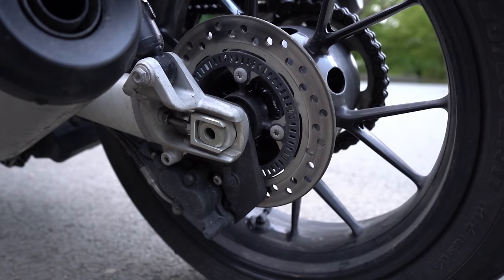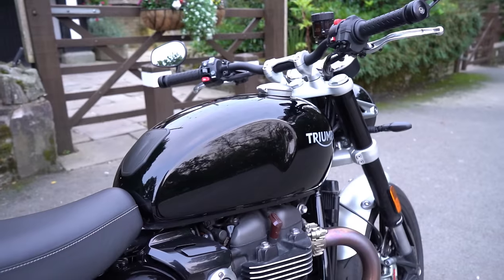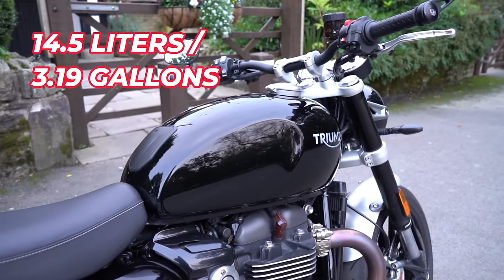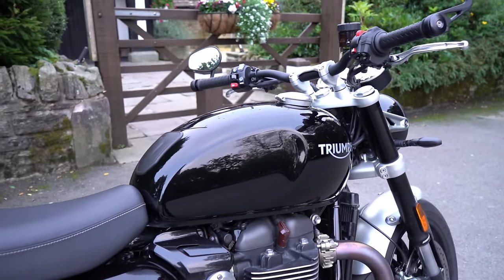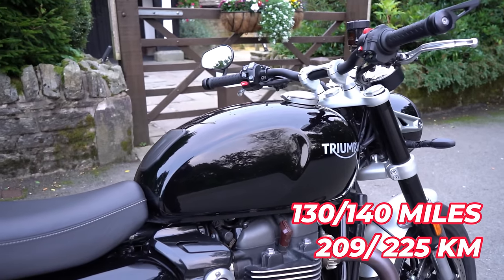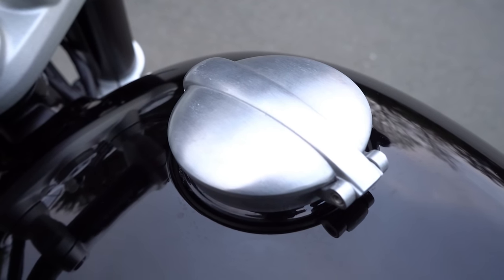The front calipers sit on two 320mm discs, which is a little beefier than on the Thruxton. At the rear we have a Nissin two-part floating caliper. The fuel tank holds 14.5 litres, giving an estimated range of 130 to 140 miles per tank.